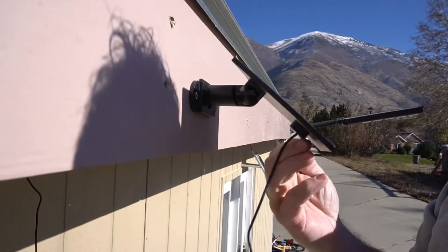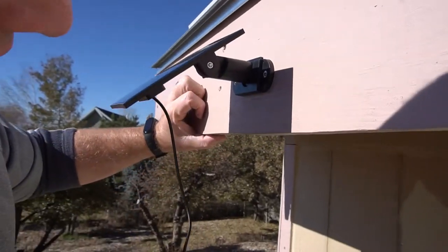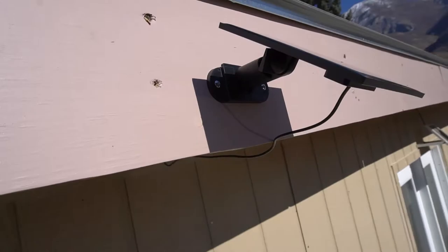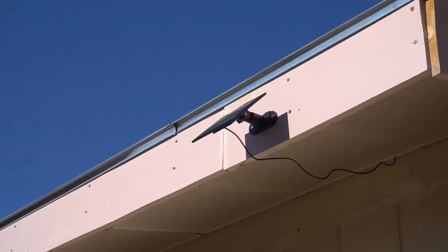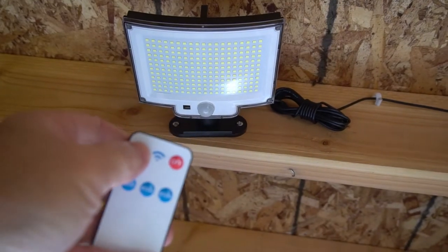It's got a really long cord — I can just feed that through the top of my shed and that can go to the light. The solar panel adjusts so you can angle it towards the sun, which is really nice. It's really easy to install and looks pretty nice. You can also tighten it, so when you get the angle you want, you just tighten it and it does not move.